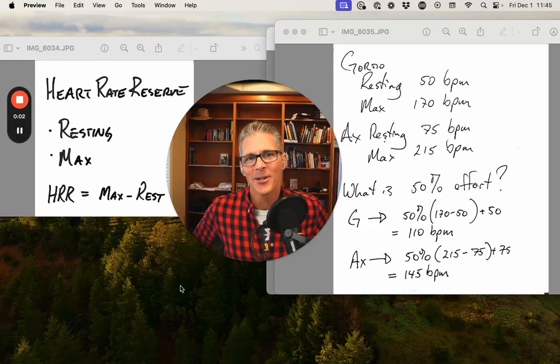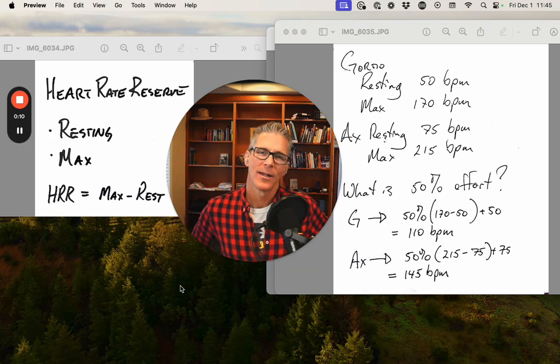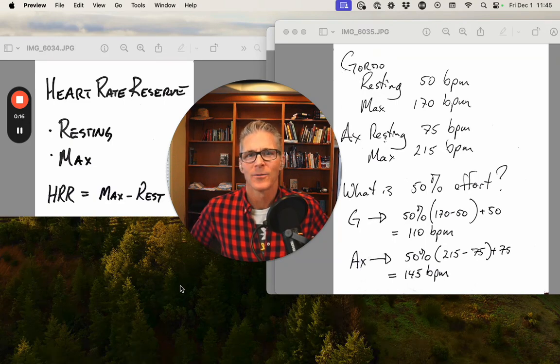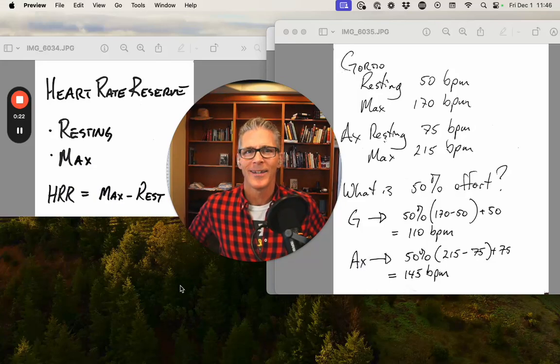Welcome back. Today we're going to talk about heart rate reserve as a tool to compare between athletes and between efforts. We're going to build on this tool because one of the things I want to help you do is evaluate your race results on a basis of fractional utilization. But we're going to start with the basics, build on it, and I think you're going to get a lot of value from it.